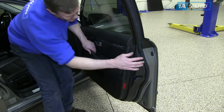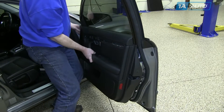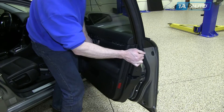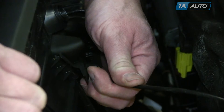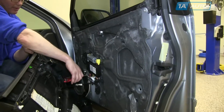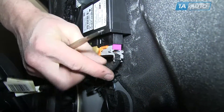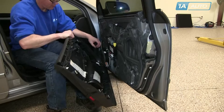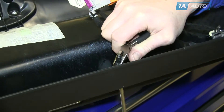Now unclip the panel. Sometimes plastic clips may come loose and fall out. Carefully pull the panel up and off and remove the door handle cable. Then use your flat head screwdriver to loosen and remove the harness from the window motor. And finally remove the speaker harness from the speaker. If the screw on the bottom of the panel didn't come out, use a pair of pliers to remove it.